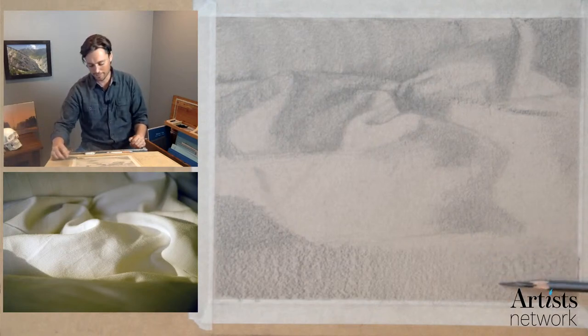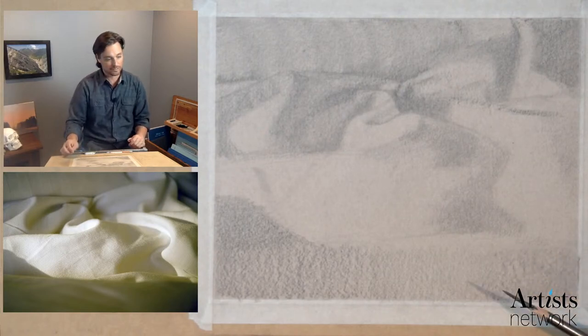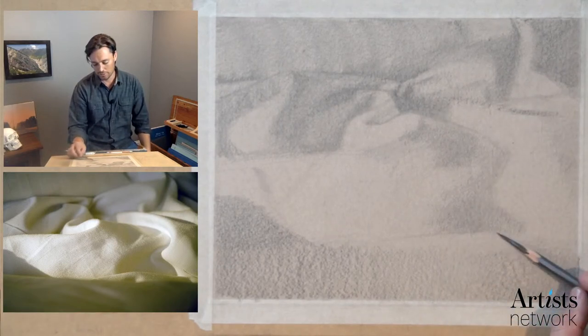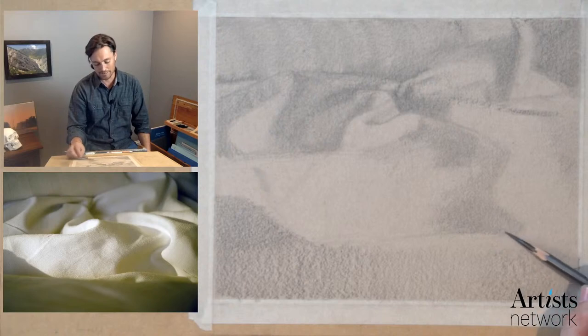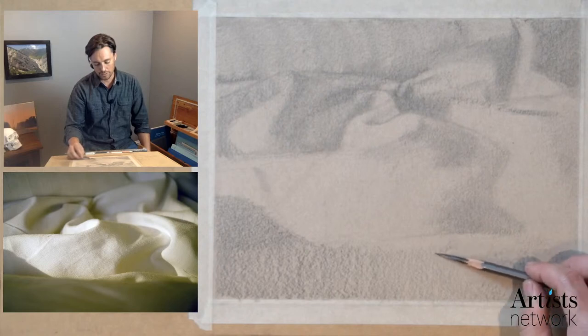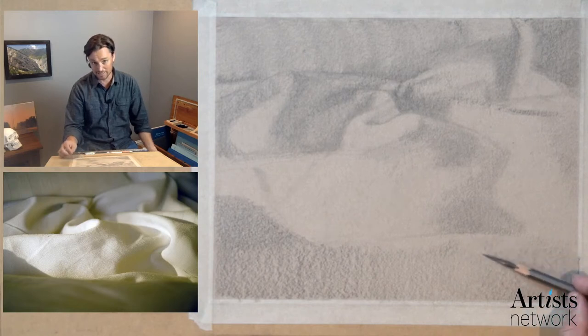There's a comment about this reminding someone of sand dunes in Colorado — exactly. The use of still life to suggest the landscape is something you see throughout art history. It can be a great way to train your sensibility if you're a landscape painter to practice a still life. Cézanne in particular was somebody who did that — he would set up still lives, and when you look at them, you almost get a sense that they are landscapes in a way. He's structuring them as though they could be natural objects in a landscape.